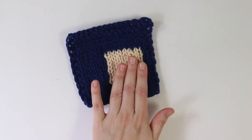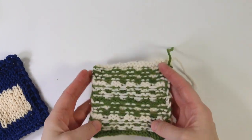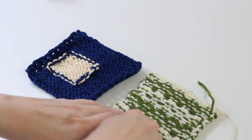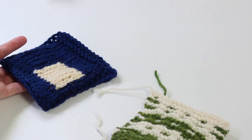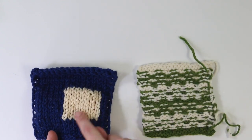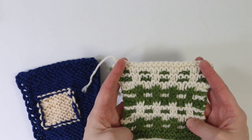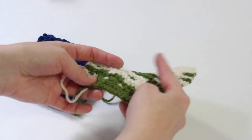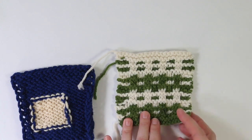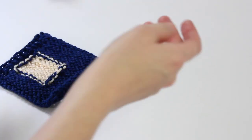So let me show you — this is what an intarsia swatch looks like, and this here is a swatch I had in my stash of color work that involves stranding. When we look at the back you can really see the difference between the two techniques. There are all these extra lines — the back looks nothing like the front. With intarsia you can see there's going to be a square of cream right in the middle of your swatch. Stranded color work — or fair isle, a term you might hear used interchangeably — is what that other color work technique looks like, but we're here for the intarsia.